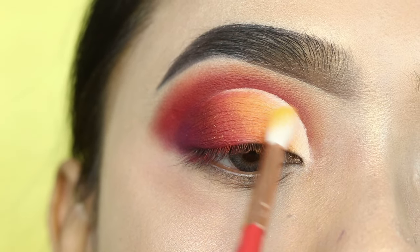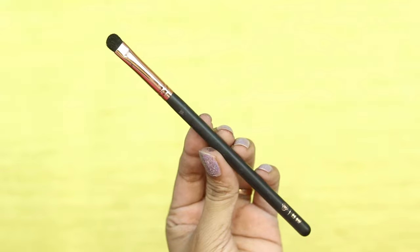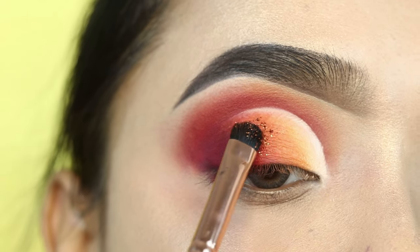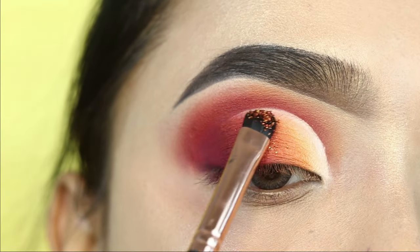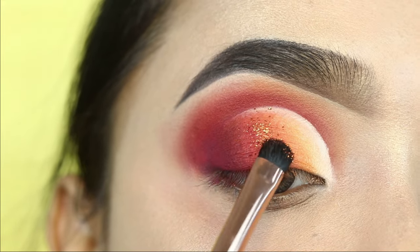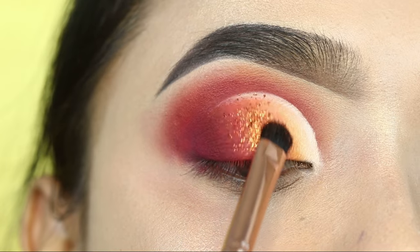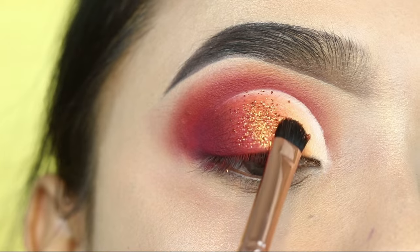After this, I will apply glitter. I will use the Kingdom of Lashes glitter palette and apply the orange glitter shade with a flat brush on the central lid — not on the whole eye, just in the portion where I've applied the orange and red shades. I will diffuse it a little and blend it lightly, so you get glitter with some depth rather than a solid glitter layer.